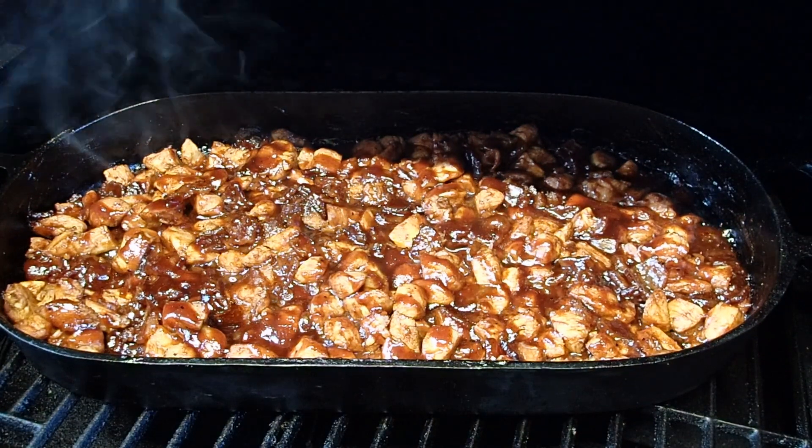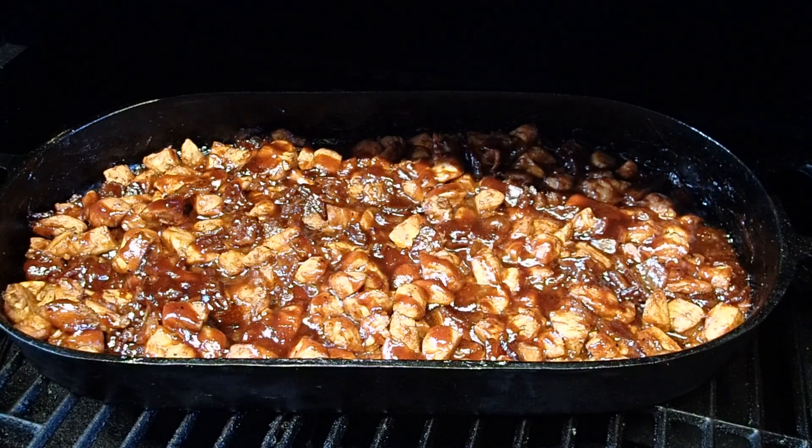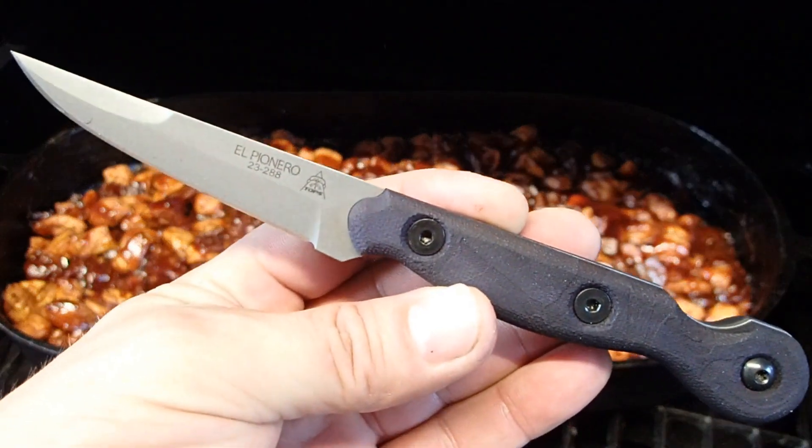I have grilled up some sweet-tasting barbecued bacon, bourbon chicken on the smoker here, and just doing a little quick update on the El Pionero that I got.